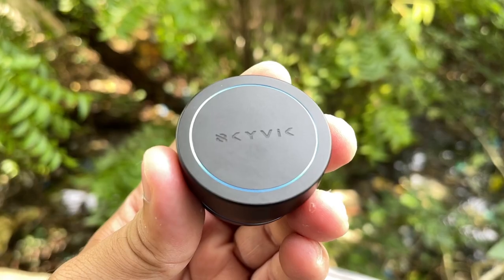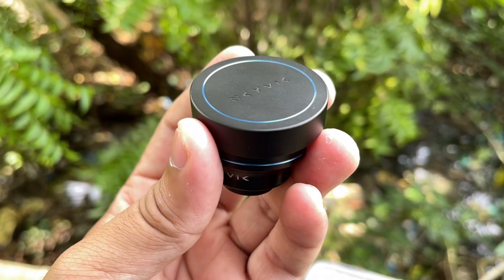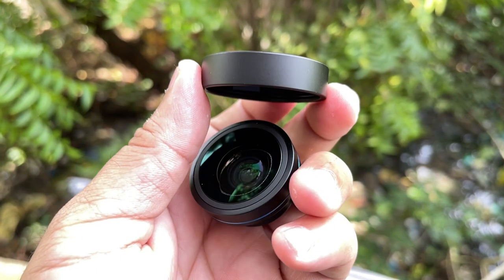This lens is very premium and has a metal build on top of the body, and the lens glass looks very premium. It is covered by two caps — a metal cap on the front and a plastic cap on the back — to protect the lens while carrying. The universal clip is also very nice, with the usual Skyvik balanced clip where you can put it on top of any smartphone.